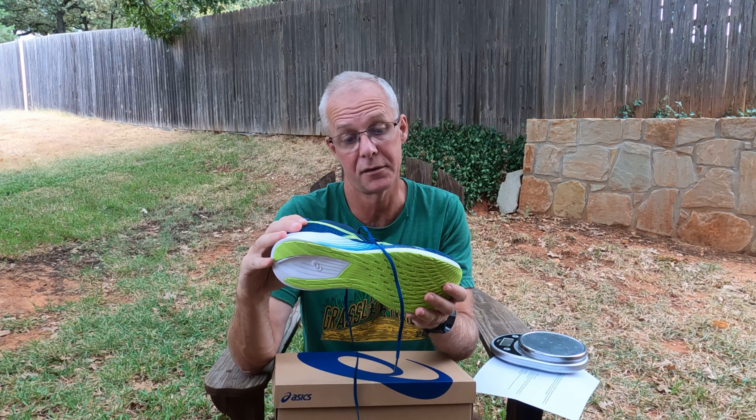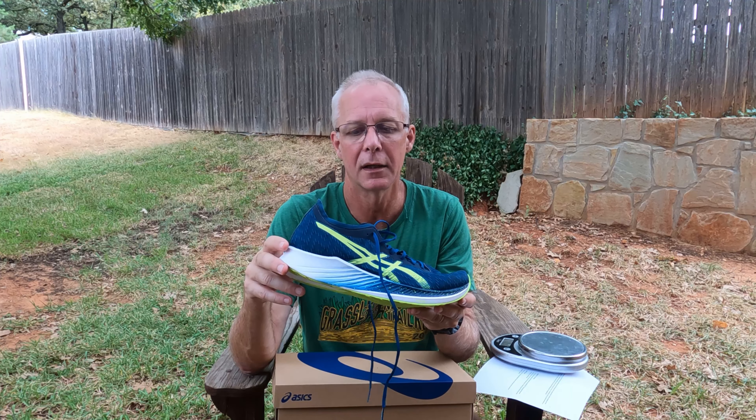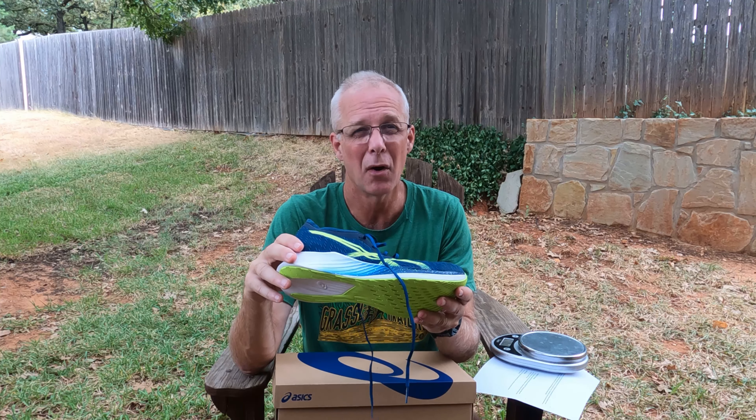In recent years, though, ASICS now has quite a variety of shoes with different drops and they've been getting some really good reviews. So I've been looking at them, but hadn't bought a pair until now.